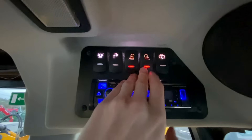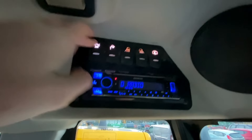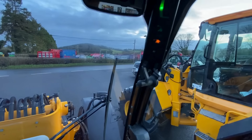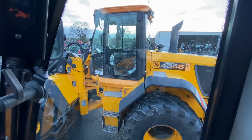You have a full set of work lights — you can turn on every light in the machine if you want. There's a rear wiper and a radio fitted as well. Up here you have your usual sensors. That wraps up the TM 420, so we'll jump over to the 434.